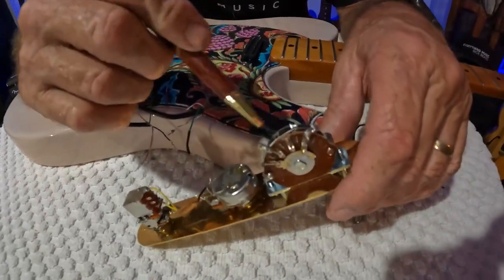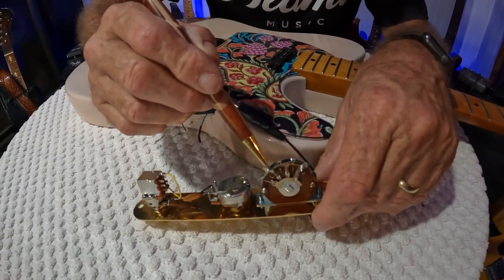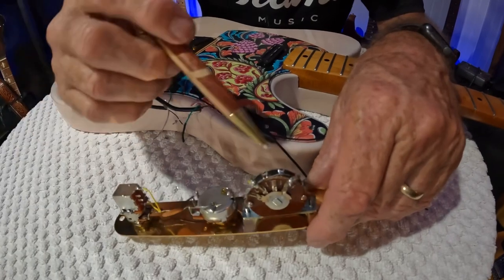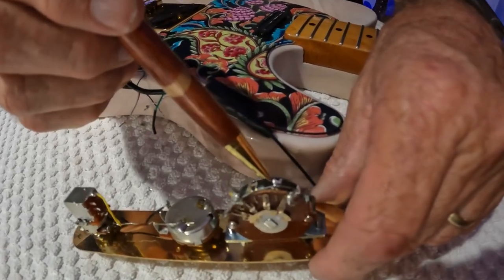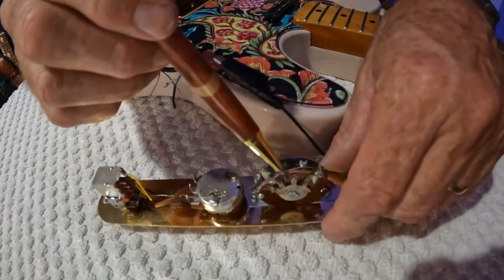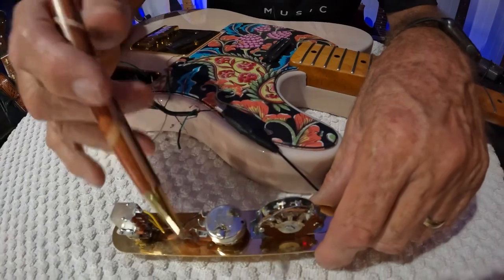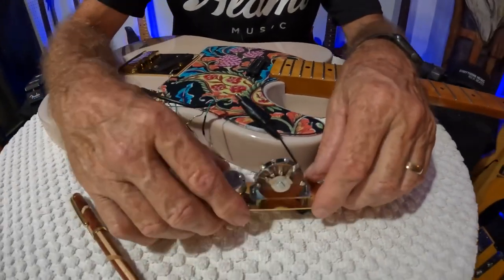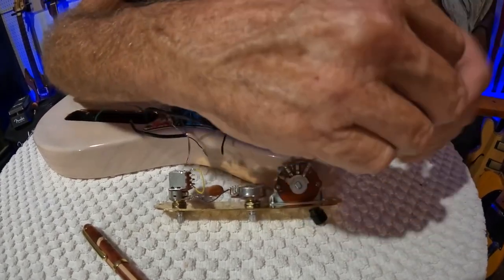Over here on your switch - usually when you buy these switches, you can see how it's soldered to that lug, to that lug, then it jumps over to that lug and that lug. Usually they have that on there, but if they don't it's no big deal, just solder it like that. These are the two inside lugs for your neck - solder there and there. Bring it over, don't touch this one or that one, bring it over and solder there. This is your neck - got an 'N' on it, with your black wire coming from your neck pickup clipped on right there.